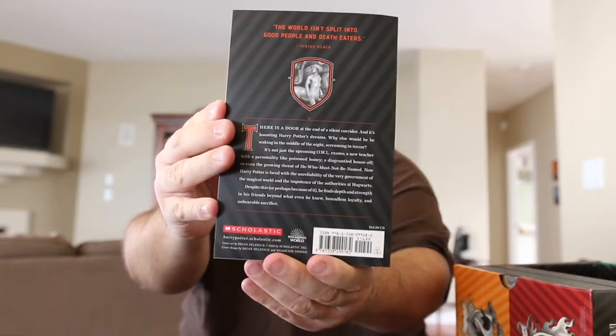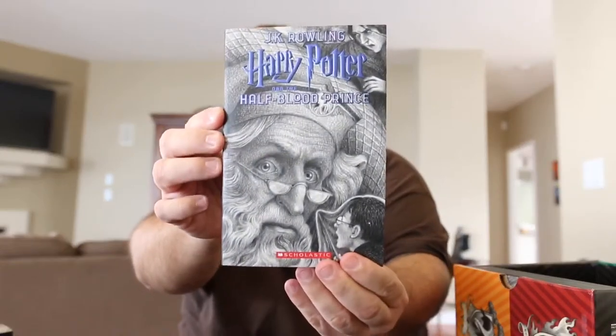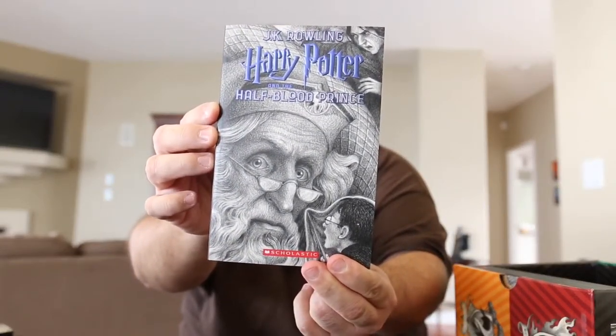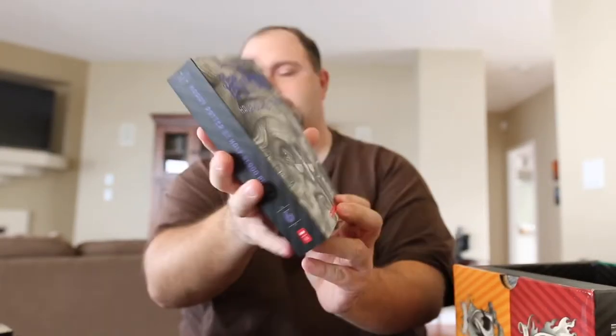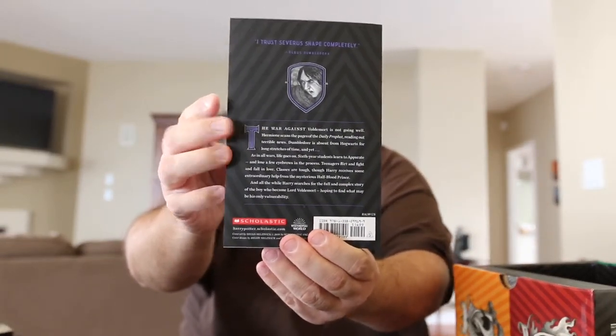The back of Order of the Phoenix, and then Half-Blood Prince — and the back of that one. And the Deathly Hallows.